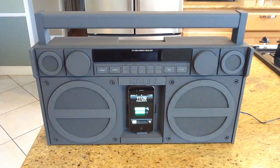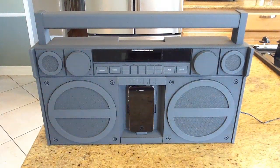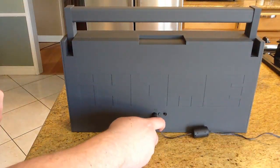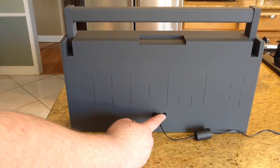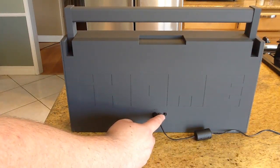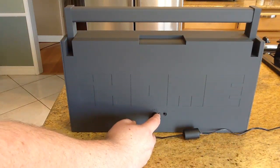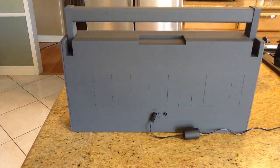Let me show you the sides and the back. In the back there's a power jack, and there's also a line-in jack so you can use this as an extender — maybe from a car radio or a stereo. There's also a power button to turn the remote control on and off, which saves battery life when you're running on batteries.